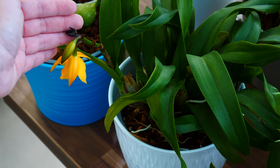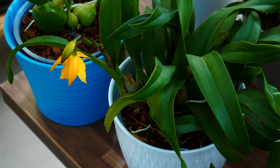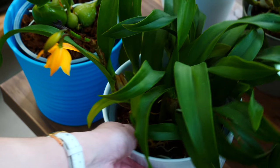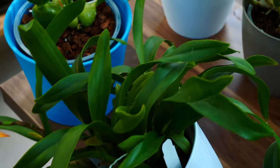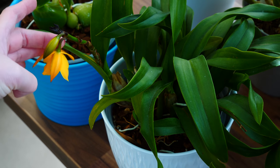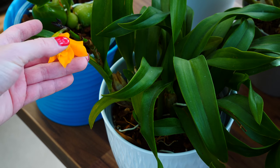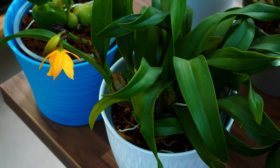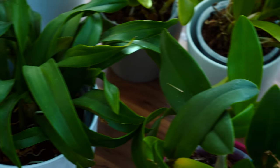All of these buds are gone — I had a mealybug situation with it and didn't see them in time; they were very tiny babies. This is all I could save. However, I do have two more spikes developing on this side and I will be on top of it — hopefully we'll have some blooms. Look how pretty it is inside. But bad luck — out of all these orchids, I had to lose the buds on this one.